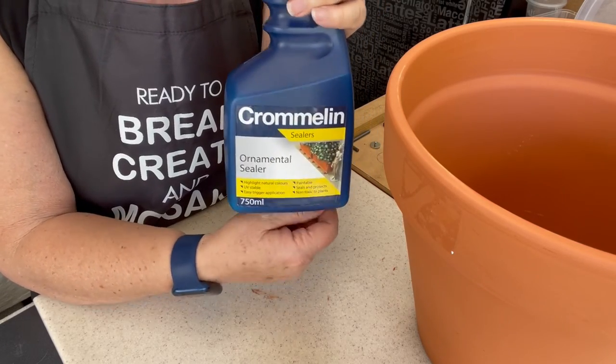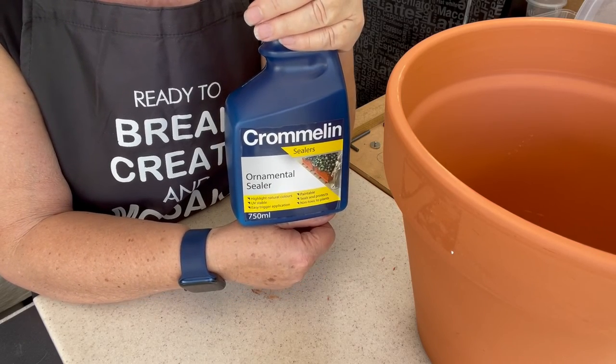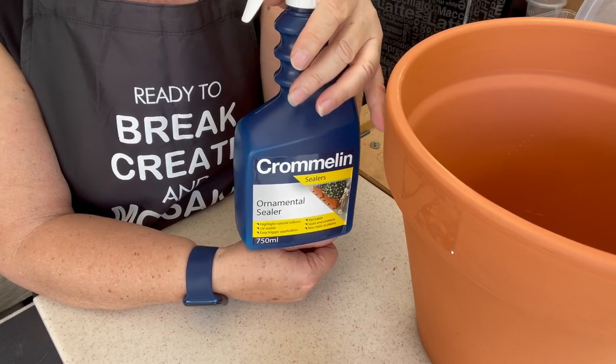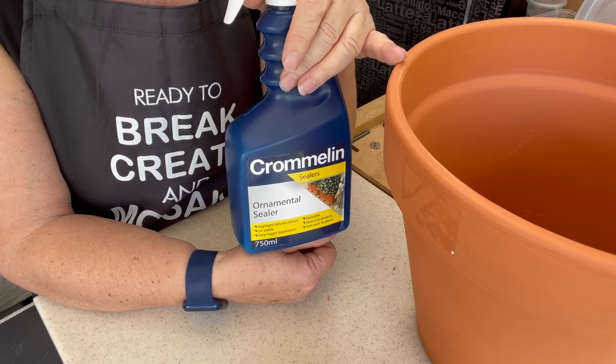So now you've got some homework to do before we get into the next session, which will be about how we're going to do this top bit. I'll come up with a couple of very simple ideas — it doesn't have to be complicated, but it can finish off your pot beautifully.